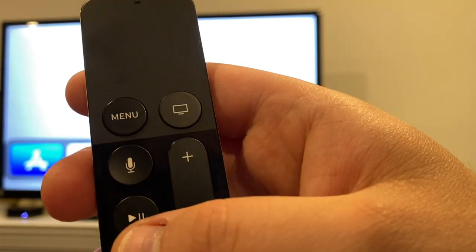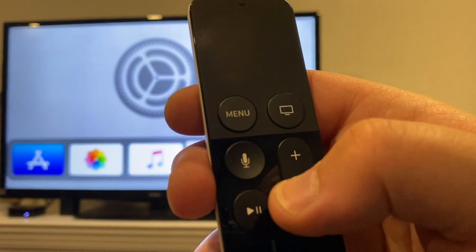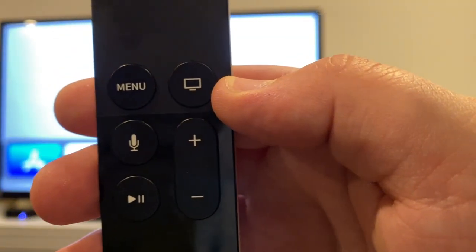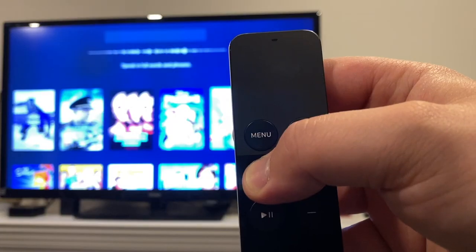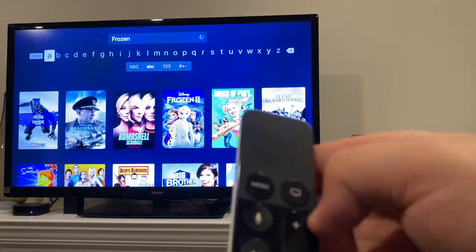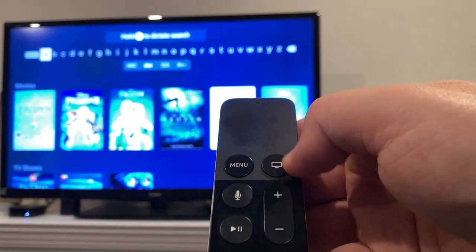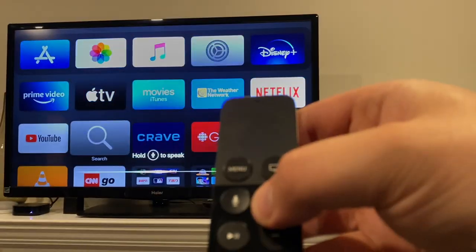There's also a pause and play button, and the Siri button — which is one of those key great features that makes it so great. You can use that to ask Siri things, control your smart tech, and use it to type in search bars. You do have to hold it down while you're using it.